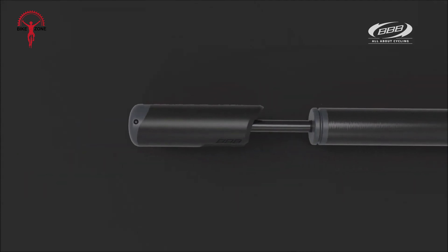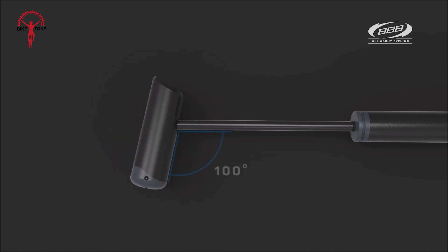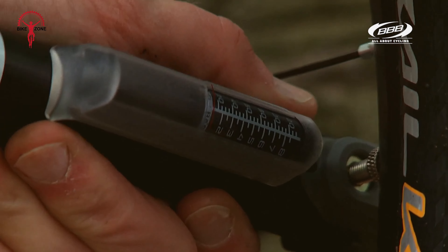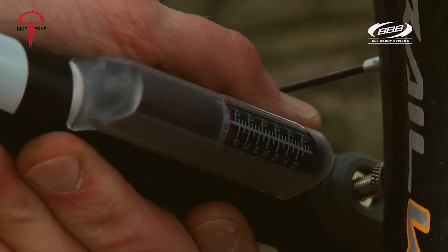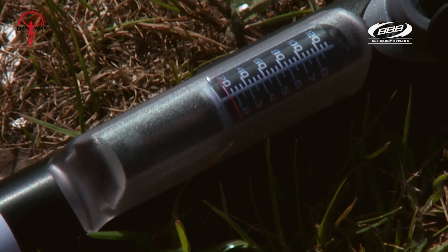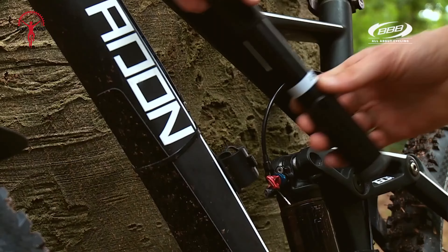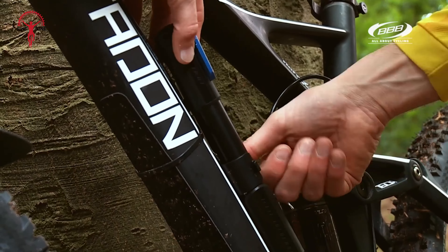The pump's handle locks firmly to the pump body when not in use, but pivots at 90 degrees to the shaft when in use. The BBB Windgun incorporates an analog pressure gauge that reads up to 120 PSI, although BBB suggests that the maximum pressure it can achieve is 100 PSI. It's not among the best ones, but it gets the job done.